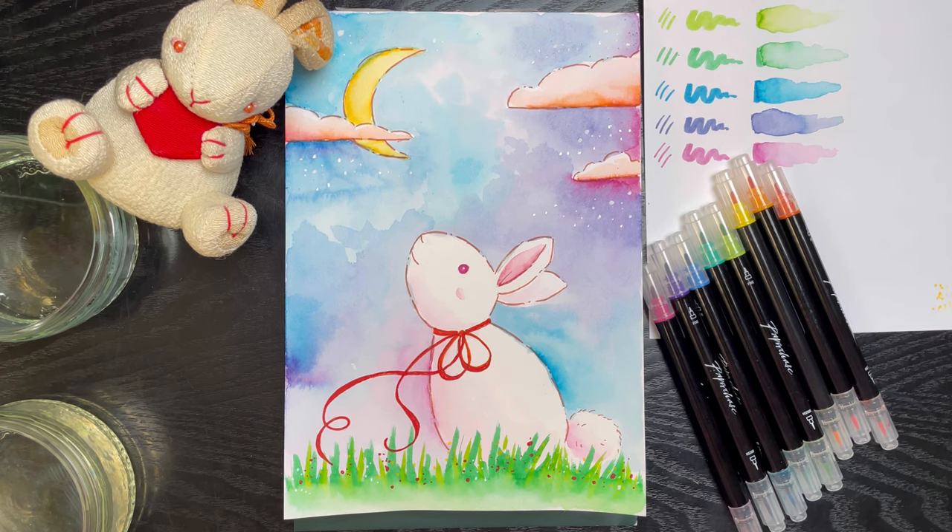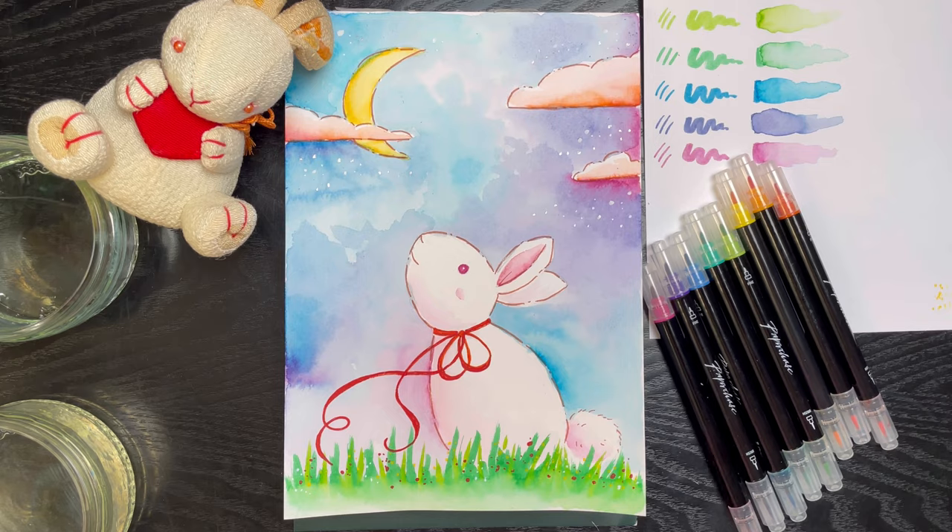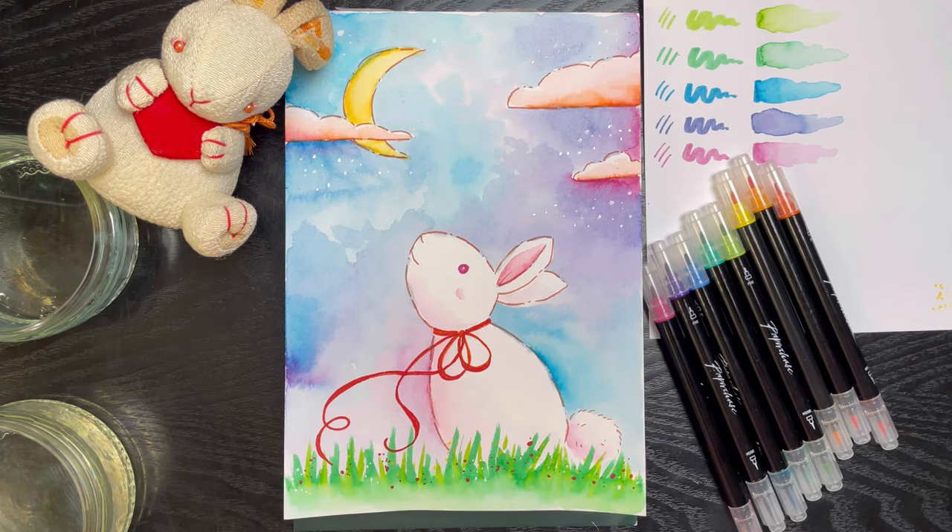Maybe I've inspired you to have a go at using watercolor markers. They get a bit of a bad reputation because people say, well, I can just use markers or I can just use watercolor, which is fair. But as you can see, if you put a little bit of hard work in, you can create something just as pretty.